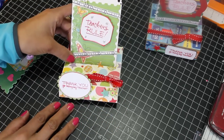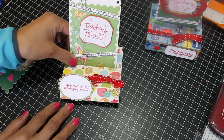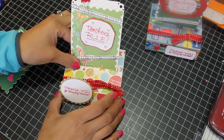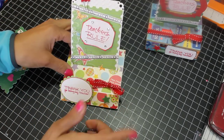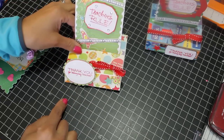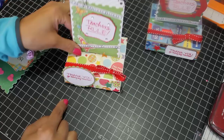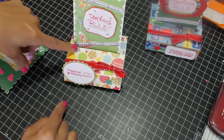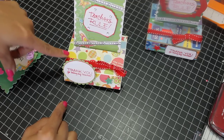I thought this was really cute. I will link Sarah's video in the description box below, so if you want to check out her adorable Valentine's Day cards you can. She also has all the links to where to find the tutorial for this pop-up card.